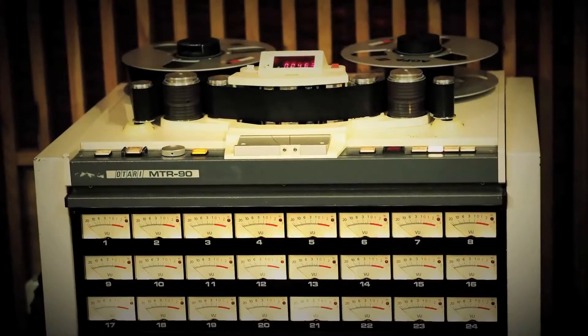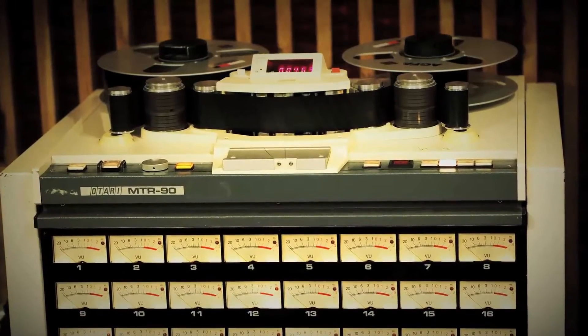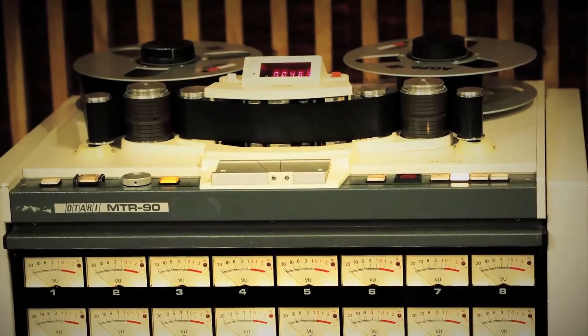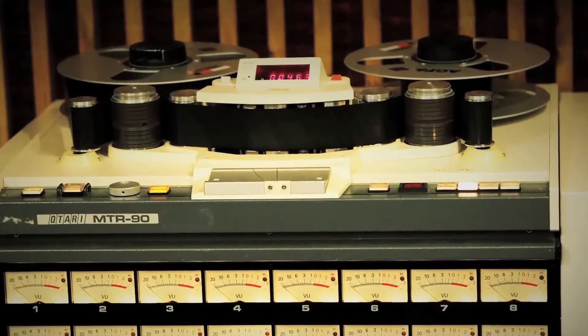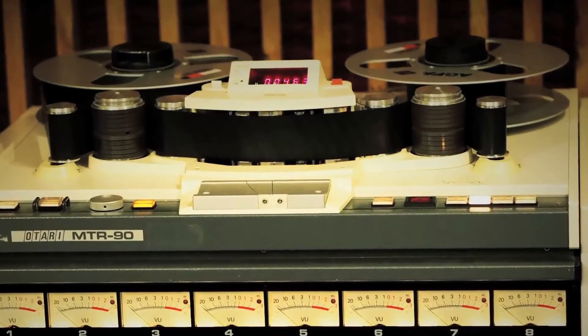Tape machine sounds heavenly compared to digital mediums, and that's why we mostly use our 2-inch 24-track analog tape machine for sessions. As we don't have another 24-track tape machine yet, sometimes it would be nice to have more tracks available, so we decided to sync our 2-inch 24-track analog tape machine to DAW.